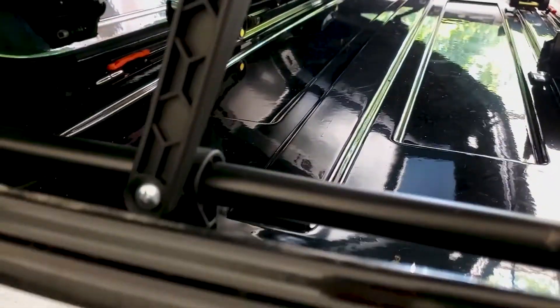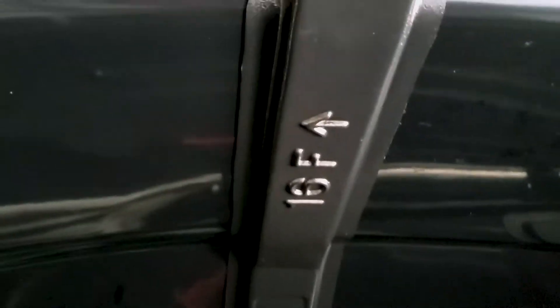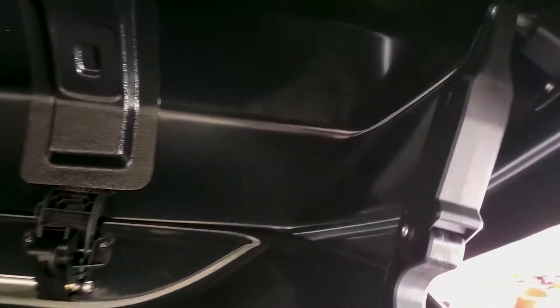This is a really cool reversible hinge that holds the lid open and also helps to close it. Reinforcement ribs on the lid. And that same reversible hinge again on the opposite side.